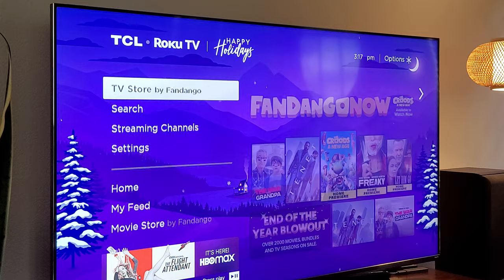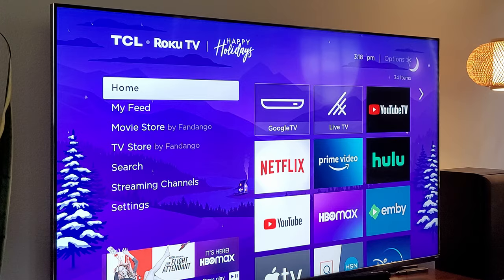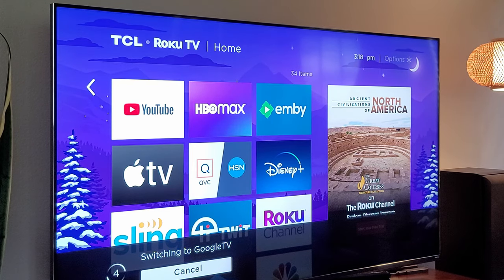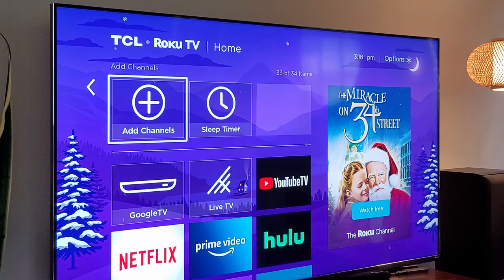So there you guys go — there's some tips and tricks for your new Roku TV. I love this TV; I can't tell you how much this is a great TV. I'll have more videos on this specific TV as time goes on, but I just wanted to do a little tips and tricks because there's a lot of cool stuff with the Roku side. I love the interface — it's really simple, clean, and easy to use. If you want to pick up the specific TV, I'll link it down below. Thanks for watching — see you guys down the road. Peace.